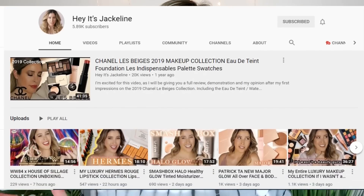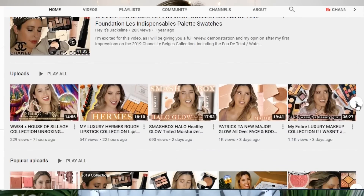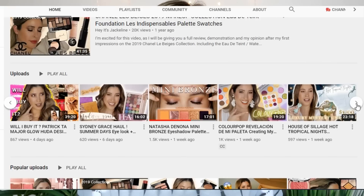This video is a collaboration with Hey It's Jacqueline. Jacqueline does a whole series on her channel of creating her own palettes — she's done Natasha Denona, Anastasia, Pat McGrath — and it's such a fun series. When she asked if I wanted to collab and do our own versions of a Natasha Denona palette, I was like yeah, that sounds like a lot of fun. I'll leave her channel link in my description box.